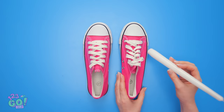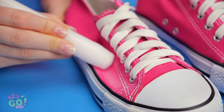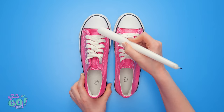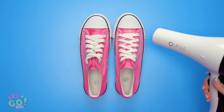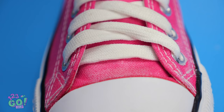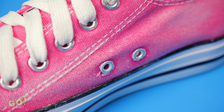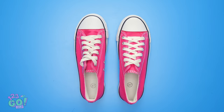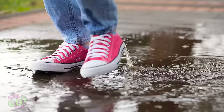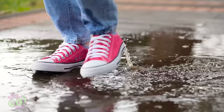Before you swear off shoes forever, here's how to fight wet shoes altogether! Simply rub a candlestick on your canvas shoes — see the wax coming off? Once you've covered the whole shoe, take a blow dryer to it to seal up the wax. Now puddles are no match for your tennies! Dry as can be!